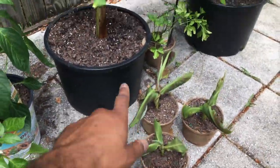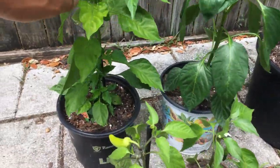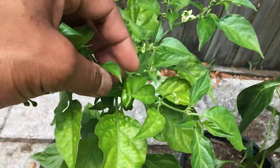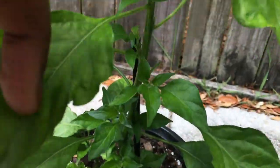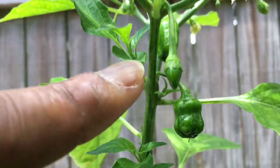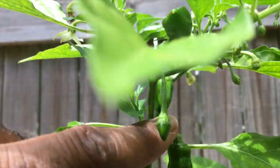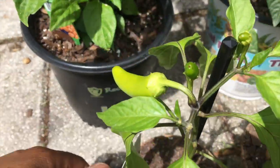Put it over here with the banana trees, with the habanero trees. If you guys can see, I got some habaneros in here too — they're not right all the way, but there's one habanero, there's another habanero, oh there's another little habanero, another habanero. Got like four habaneros right here.